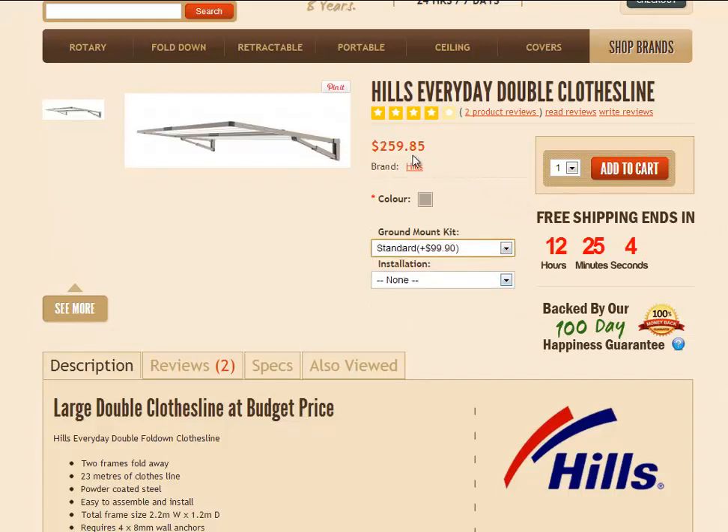If you click on that option, it will add it to the price, so you can see that change. Of course, these prices do include GST. We can also install this clothesline for you — that service is available in most capital cities in the metro areas. Simply click on the drop-down and select the option best suited to you. We have a flat rate of $135 for a wall-mounted or freestanding clothesline.